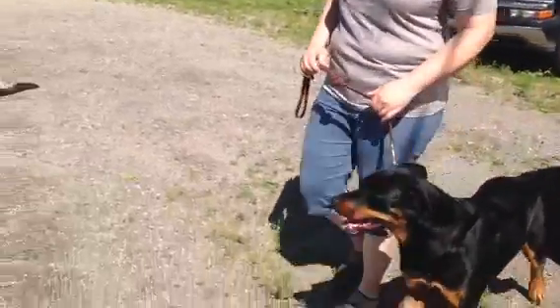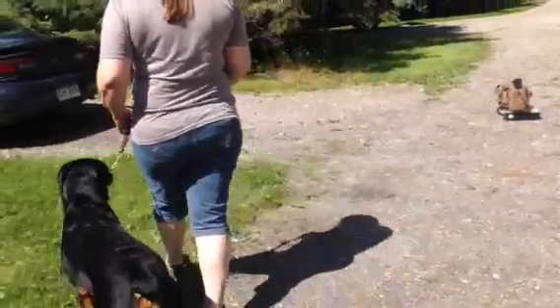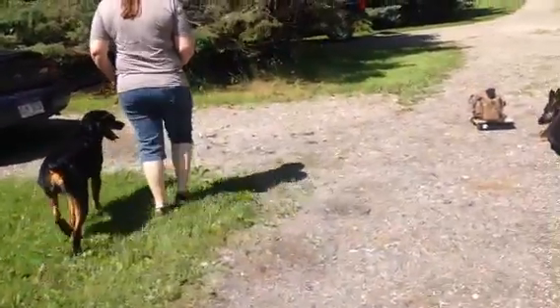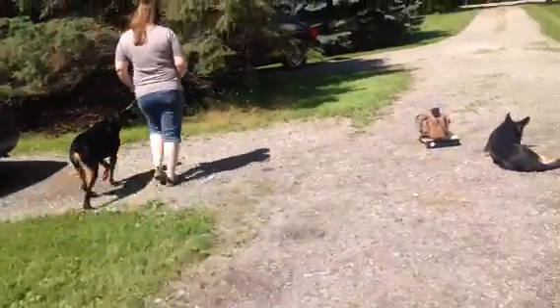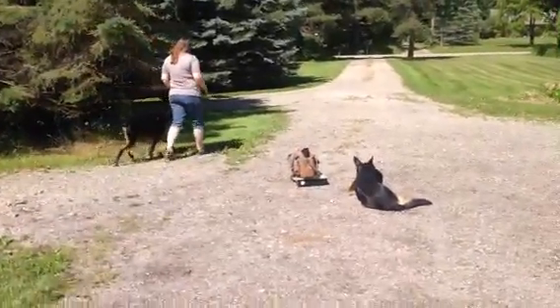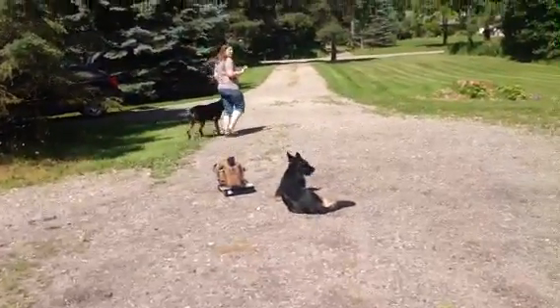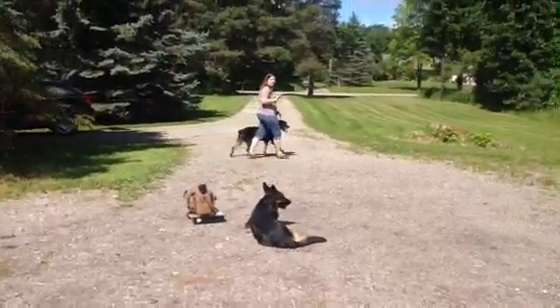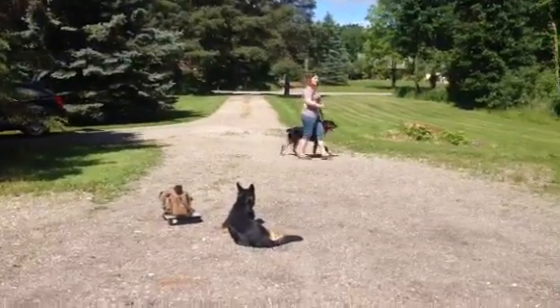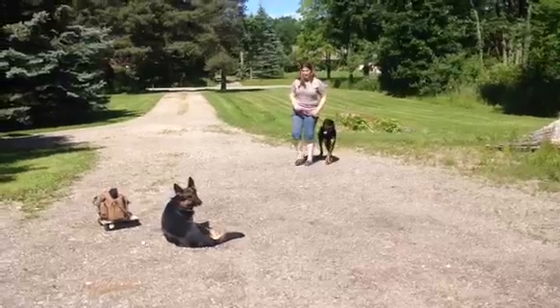Mouth open — right, very good. You don't want the dog's mouth closed and body tight; you want it nice and calm. Now walk straight towards my dog.